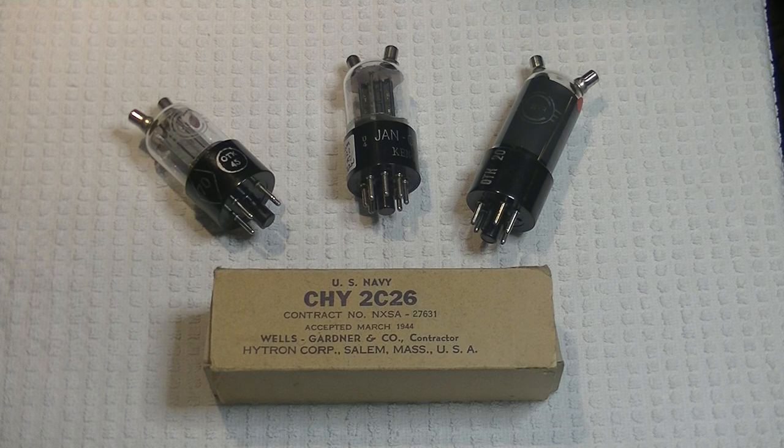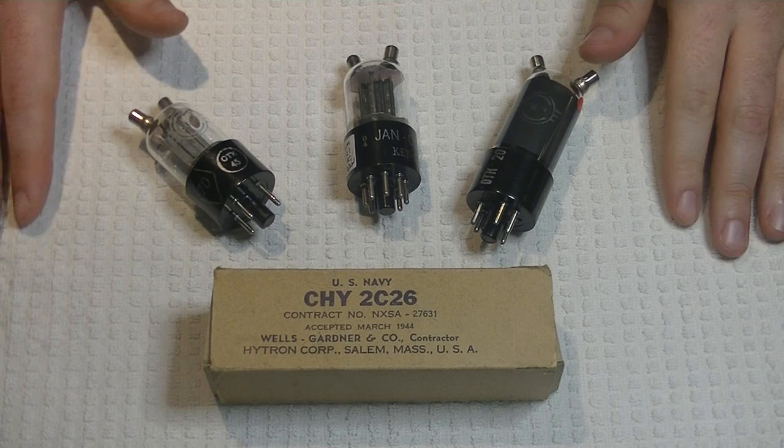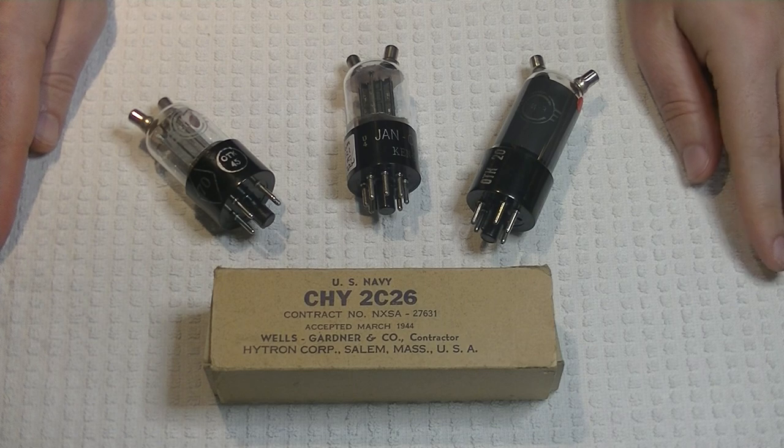But first, caution everyone. Electronics and tube amplifiers have very high voltages present, which can be lethal. Exercise extreme caution when working around them, and always consult a professional when in doubt.